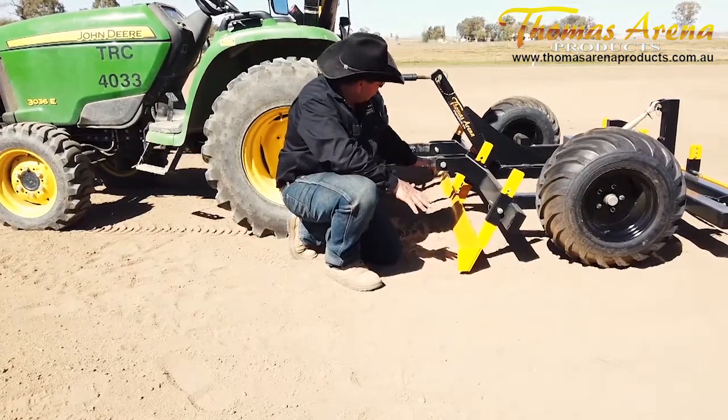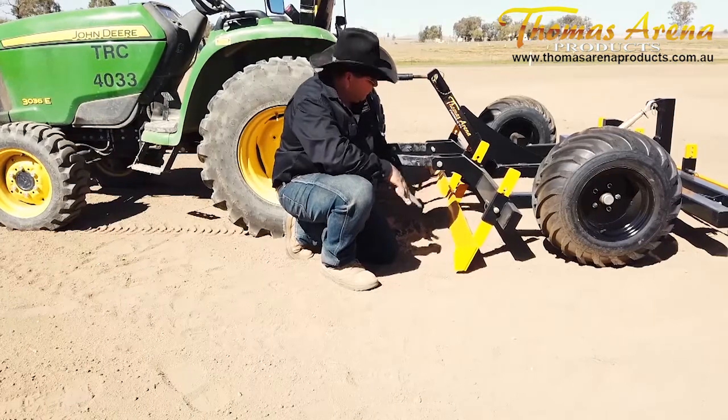If we come across a large amount of material build-up in the arena, this levelling bar would cut it off and drop it where it was not so level.